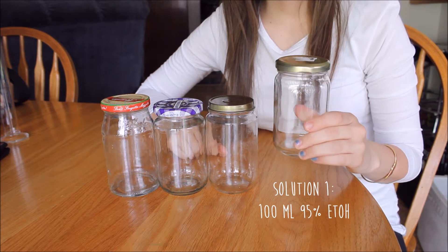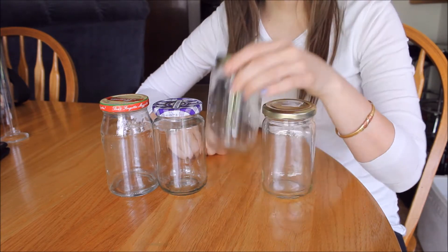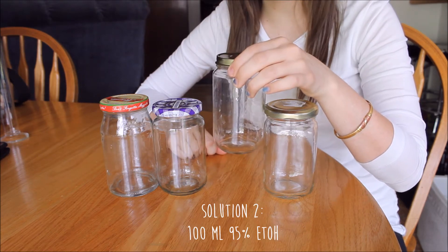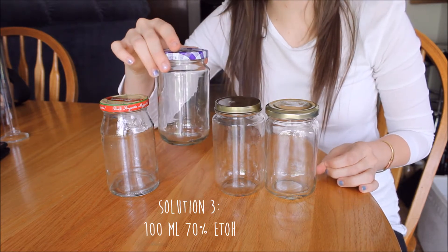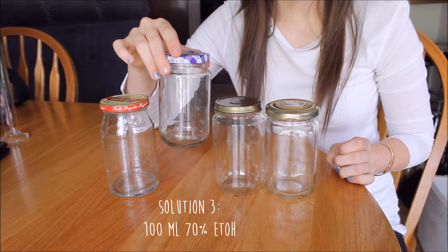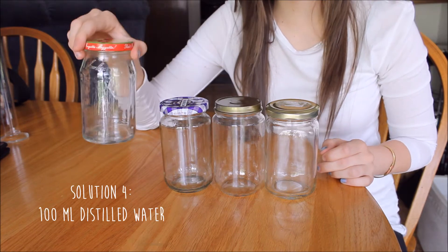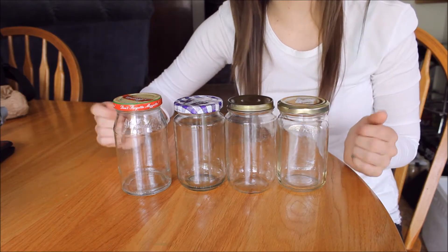In solution 1, we are just going to be putting 100 ml of 95% ethanol. In solution 2, we are just going to be putting 100 ml of 95% ethanol. In solution 3, we are going to be making a 70% mixture of ethanol using 70 ml of 95% ethanol and 30 ml of distilled water. And in solution 4, we are just going to be putting 100 ml of distilled water. So let's get started on preparing our solutions.